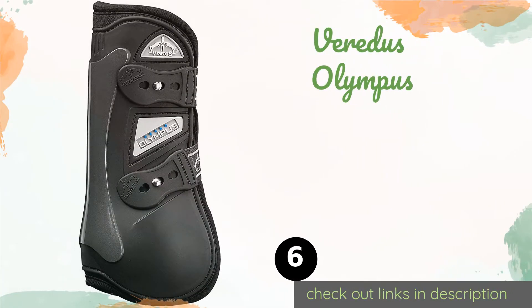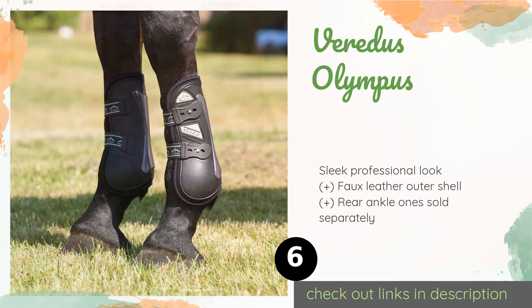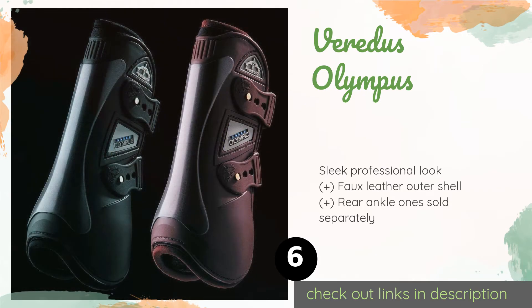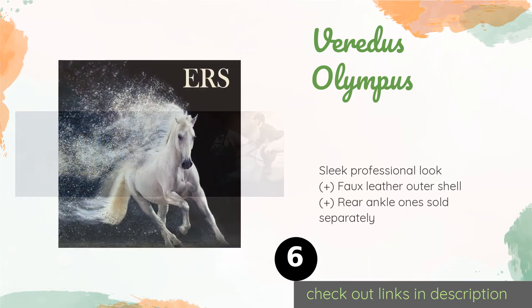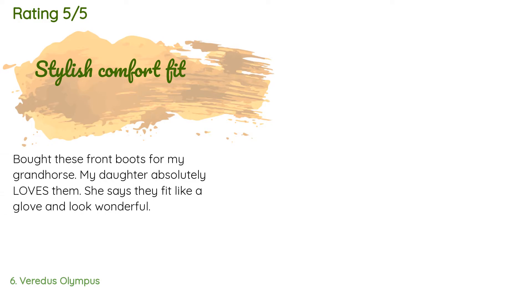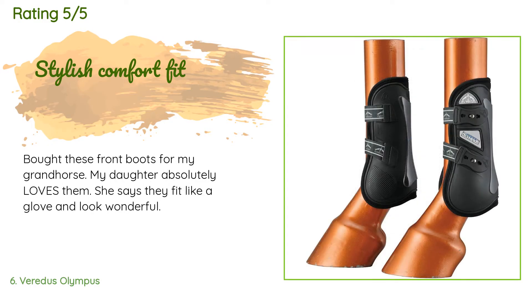Number six is the Veritas Olympus. These have an open front so they don't interfere with jumping, while still providing much-needed support to the tendons. The foam-lined shock plate delivers impact protection, and the anatomic design makes them easy to position. The price is around $165. The average rating of this product is 4.6 stars with more than six customer reviews.